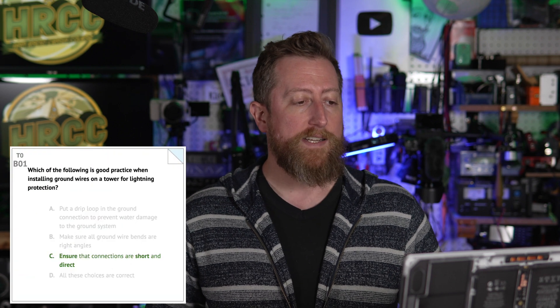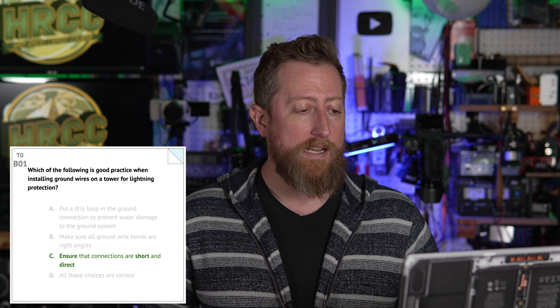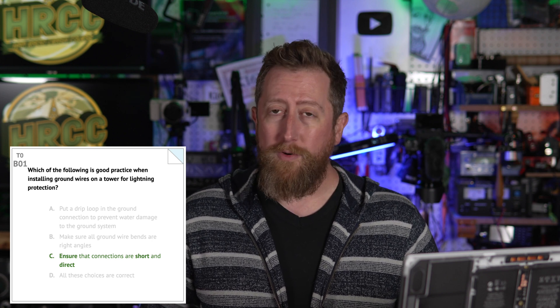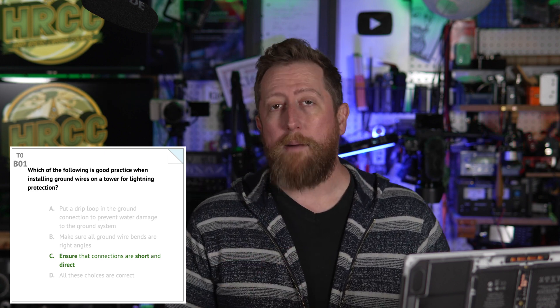That was section A, moving right into section B. Bravo zero one: which of the following is a good practice when installing ground wires on a tower for lightning protection? C — ensure the connections are short and direct. Lightning wants to take the most efficient path to ground in most situations. So keep them short and bulky. That's why so many people like to use copper strap — very effective for grounding.